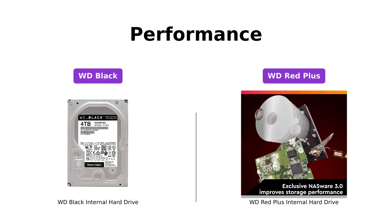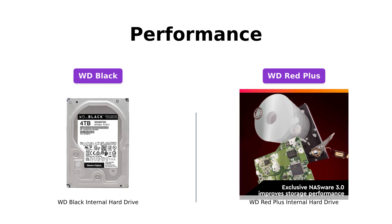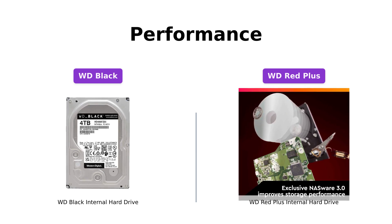When it comes to performance, both the WD Black and the WD Red Plus deliver exceptional results. The WD Black is specifically designed for gamers, system builders, and creative professionals. It features Western Digital's StableTrack and Dynamic Cache technology, which increase reliability and optimize performance.